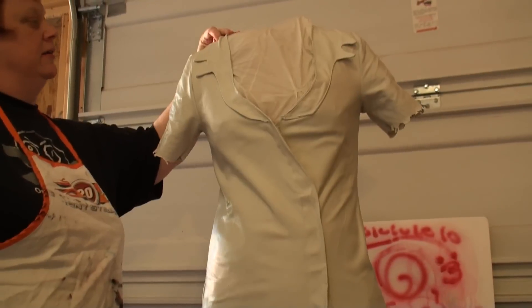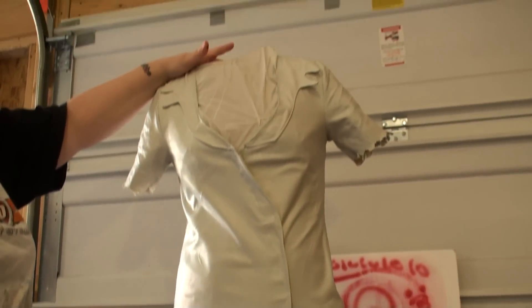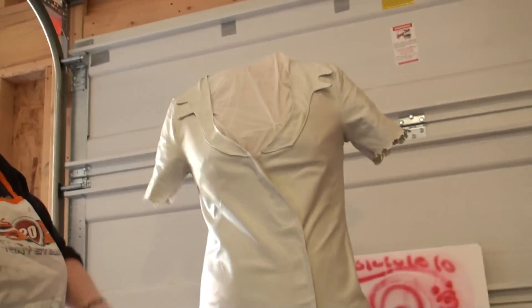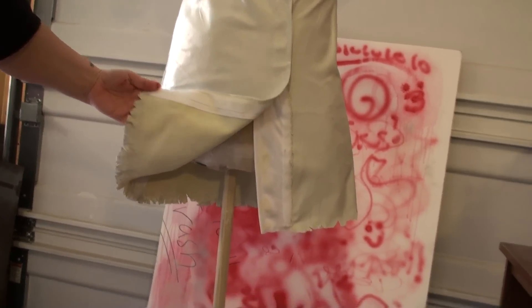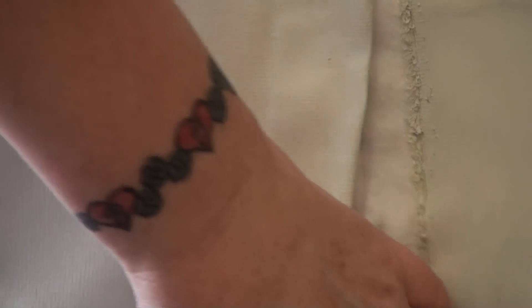After the latex dried, we coated it with a mixture of white paint, latex, and just a little teeny dab of black paint to give it an off-white color. When the latex itself dries, it's sort of a yellowy kind of color, even though it says it's white. So we gave it a coat to make it look like a really dingy white, since they're supposed to be down below the ground in the coal mines.